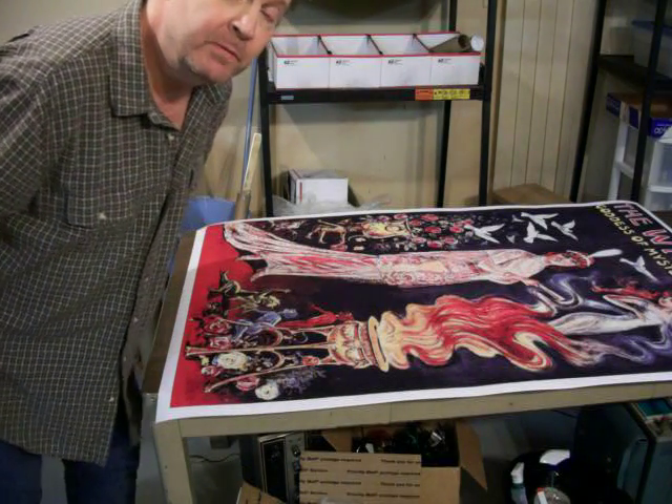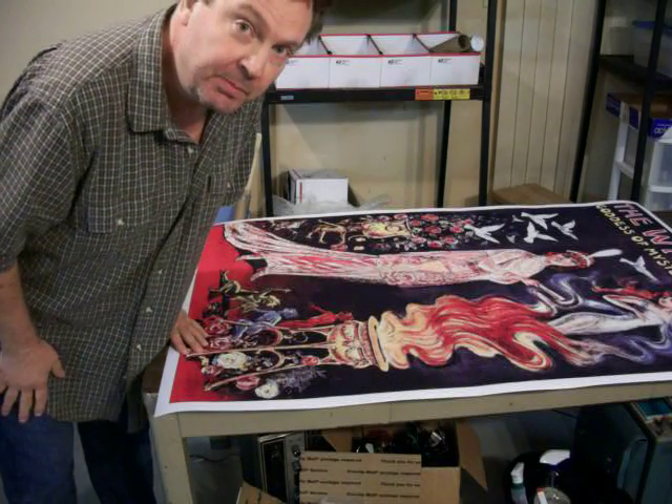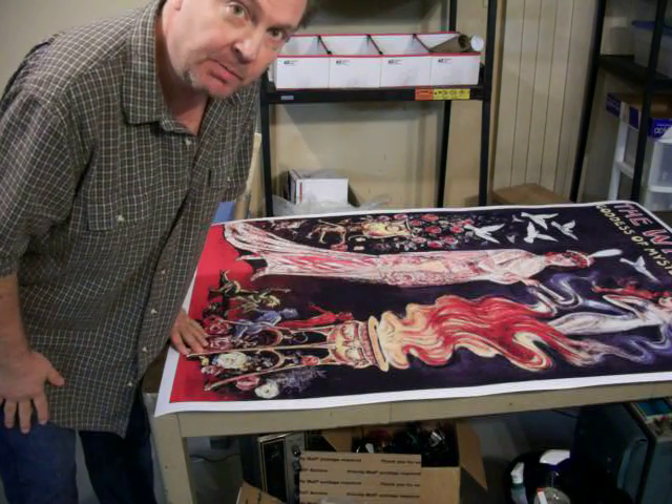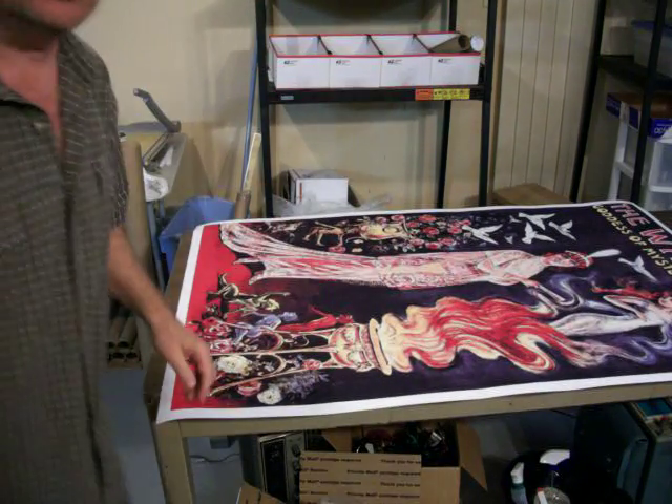Hi, this is Ken Anthony again, owner of elchipoposters.com. A lot of times we get asked from people, how do we pack and ship our stuff? So I'm going to show you. This is how we pack and ship a reasonably large order of posters.